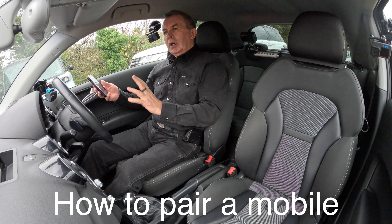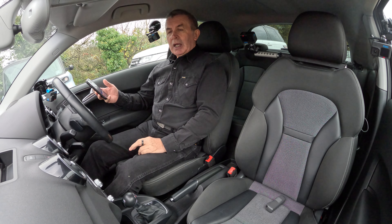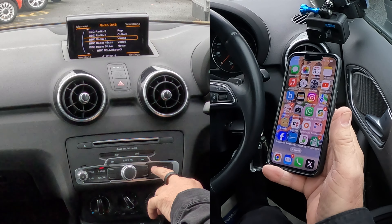I'll show you how to pair a mobile to the Bluetooth audio system in this 2016 Audi A1. Turn that down a second — first thing we do, we click on Telephone here.